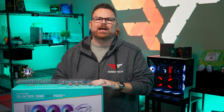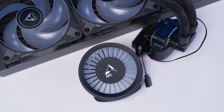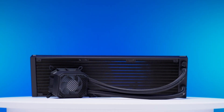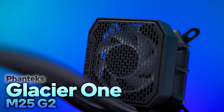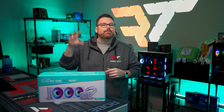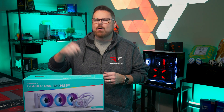This AIO, it's a kingslayer. For way too long, the Arctic Liquid Freezer 3 has been the value leader for budget builders, but its reign is over thanks to the Phanteks Glacier 1 M25 Gen 2 AIO. We're going to talk about how it deposed the Liquid Freezer's dynasty right now on Robitech.